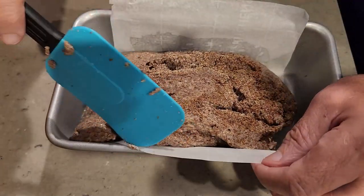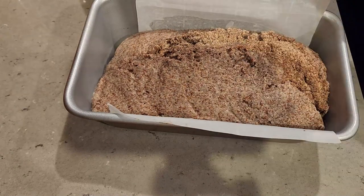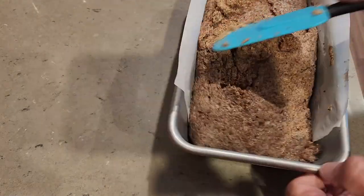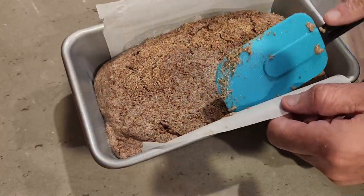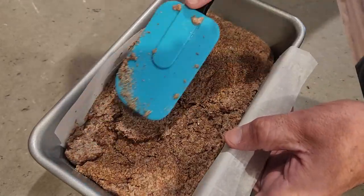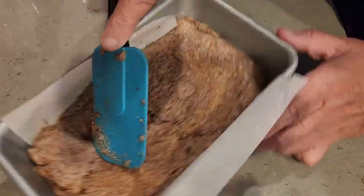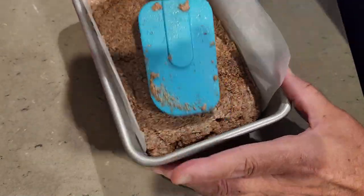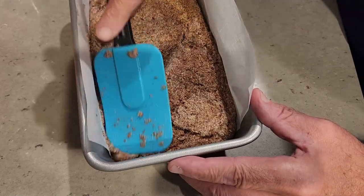Now we've got the loaf pan lined with parchment paper — I sprayed it with cooking oil spray before laying down the paper to hold it in place. Now I'm taking a spatula and smoothing out the mixture, shaping it into a loaf, kind of like you would a meatloaf, but in this case it's flaxseed bread. Once it's shaped the way you want, go ahead and pop it into the lower rack of the oven at 350 degrees for one hour.